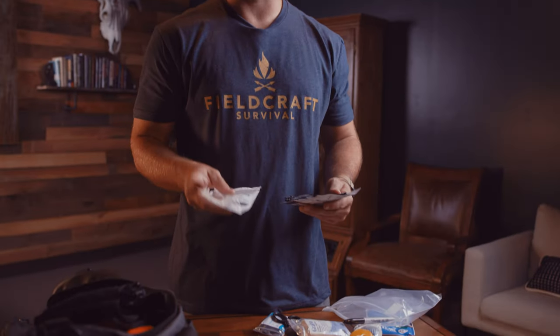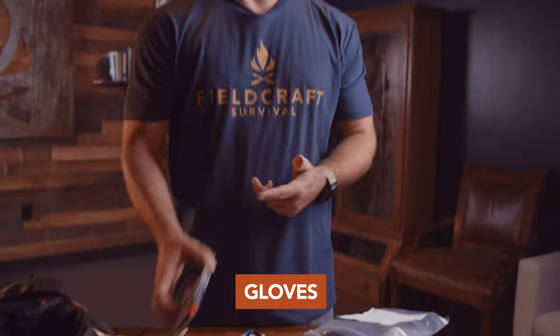Moving on to the A in a MARCH assessment, I have a nasopharyngeal airway. There are a lot more studies about these lately showing that the way we've been measuring them might not always be the most helpful, so making sure you're up to date on how and when to use them is super important. I've got my gloves to keep myself safe. After airway, I move on to respirations — that's where my chest seals come in again.